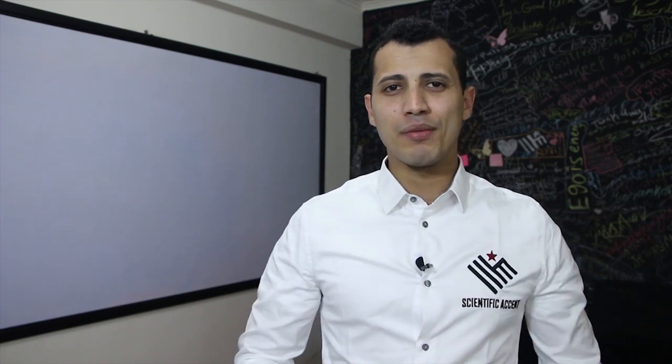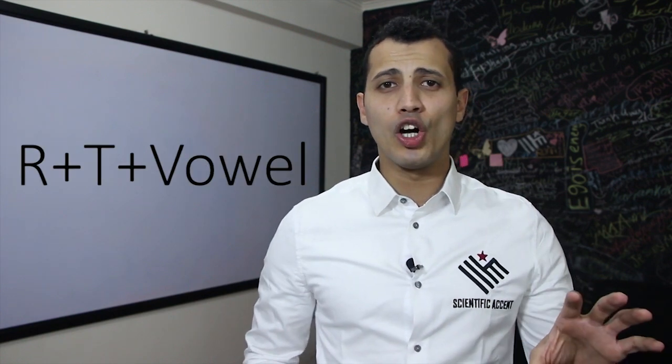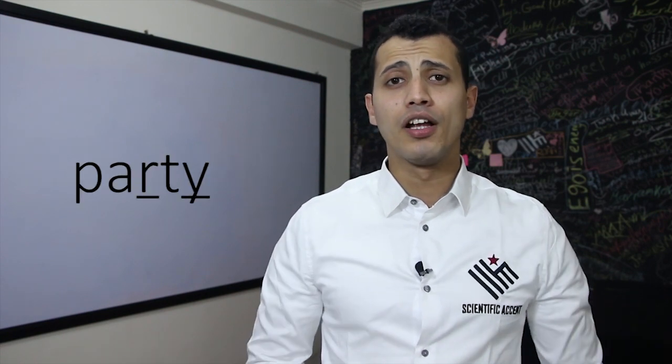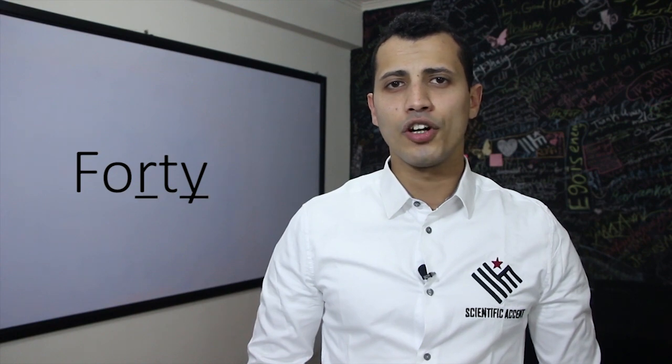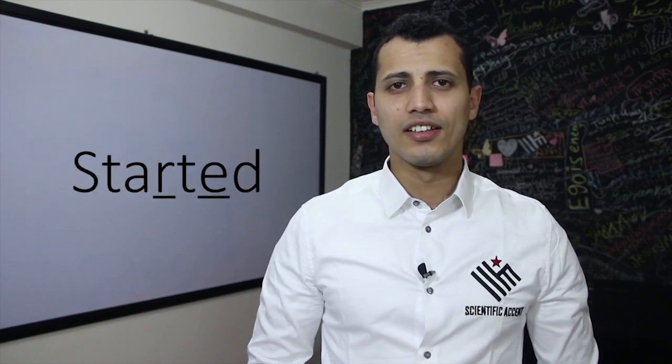The third rule we have for the American T is when you have the T between R and a vowel. For example: party, forty, started.